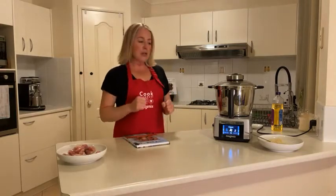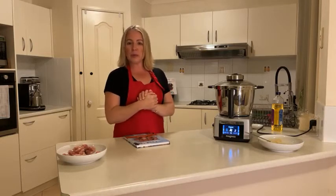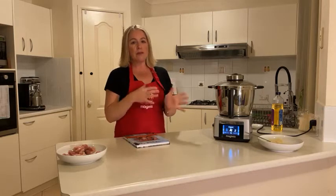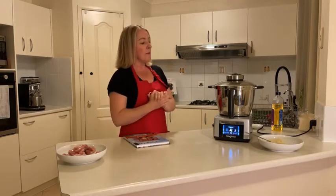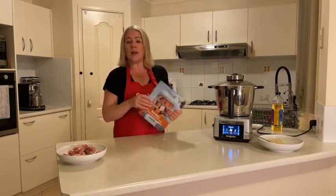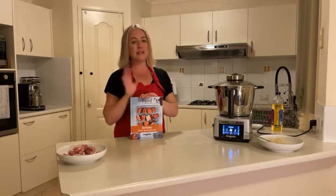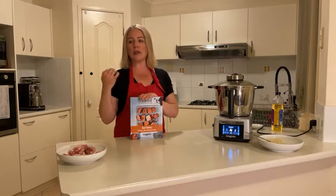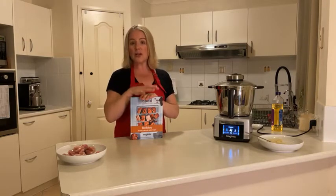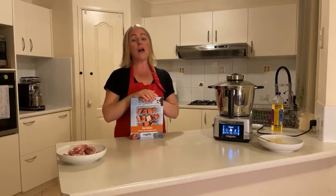We always ask a question, and five lucky winners receive our beautiful little Magimix measuring jugs. Tonight I want to do more of a survey: if you were looking at buying a recipe book, would you prefer a hardcover recipe book, or — due to storage reasons or saving a tree — would you much prefer to download an ebook? There are some fantastic ebooks you can purchase and pop on your phone, iPad, computer or laptop, and you've got them forever.